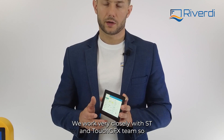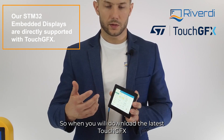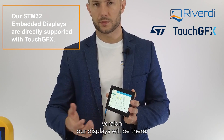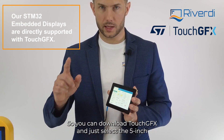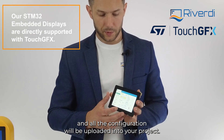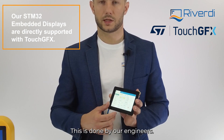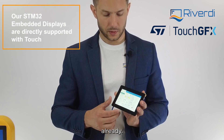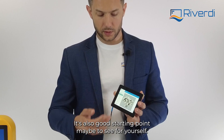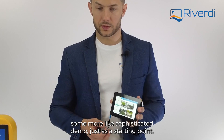Here we have the standard Rigordy demo — a smart home demo prepared with the TouchGFX software. This is an important part of our work: we work very closely with ST and the TouchGFX team, so all of our displays are directly supported with TouchGFX. When you download the latest TouchGFX version, our displays will be listed there. You can select the 5-inch Rigordy display and all interfaces and configuration will be uploaded into your project — a perfect starting point, so you don't need to worry about low-level hardware. There's also an open-source demo application as a further starting point.